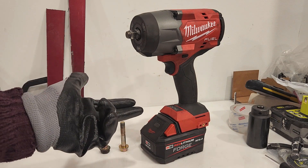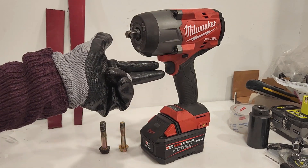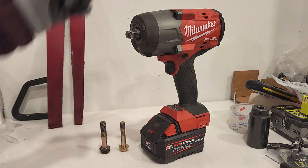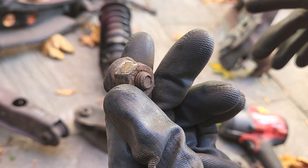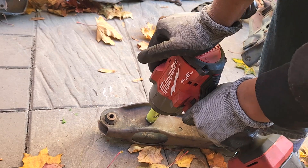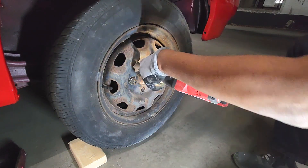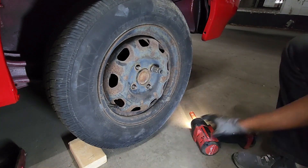As far as power goes, I guarantee if you're still using a 2763, a 2767, or a DCF 899 — which are really common in automotive, the DCF 899 still — this is something you've never felt before. This is the 2967 with this forged battery. It really is next level power. I was not expecting to feel that kind of power when I tried it, and I've tried so many impact wrenches. This is one that kind of took my breath away. And it's not just a little bit hyped up like the 2767 — it's a totally different beast of an impact.